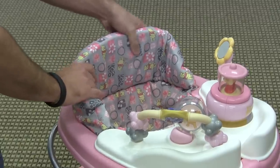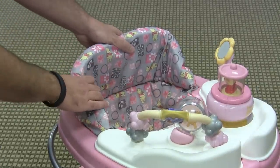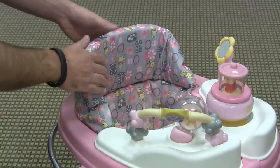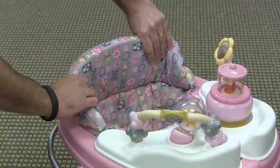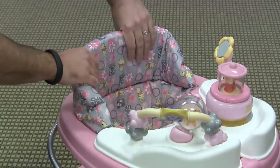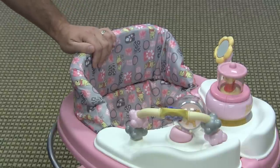The seat fabric is removable and washable, and you can really tell that Disney had their hand in designing this, because most Safety First walkers I've seen are very nice and padded, but not quite as padded as this seat back. It's also a lot taller and there's just a ton of cushion and padding back here, so it's definitely going to be very soft and comfortable for your baby.